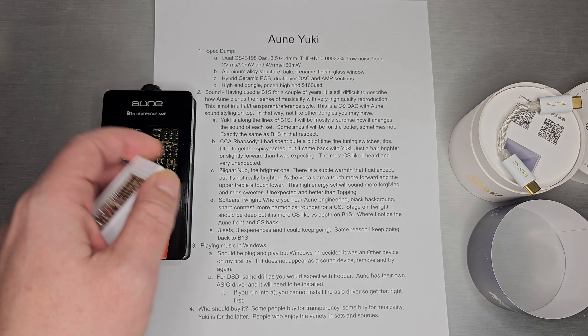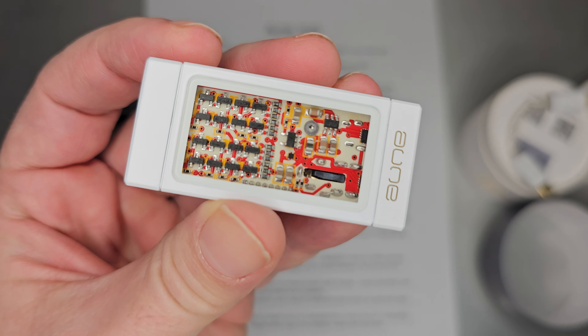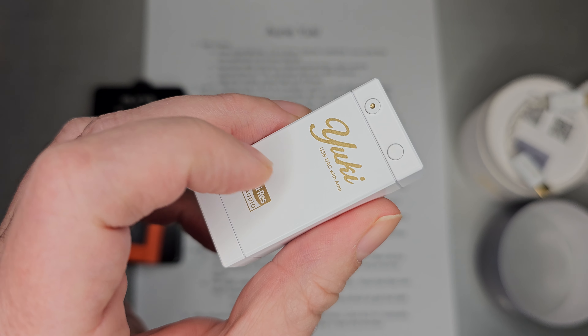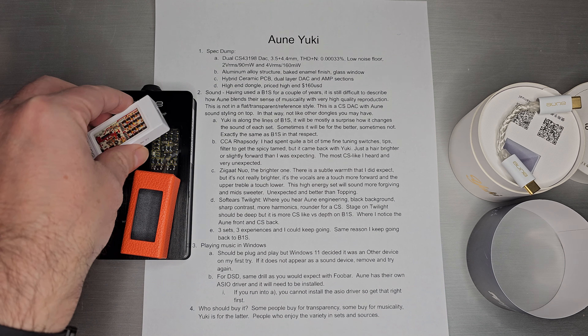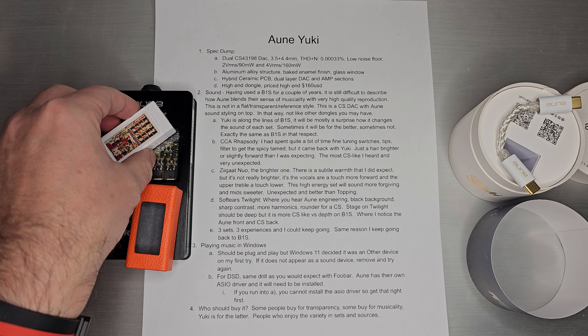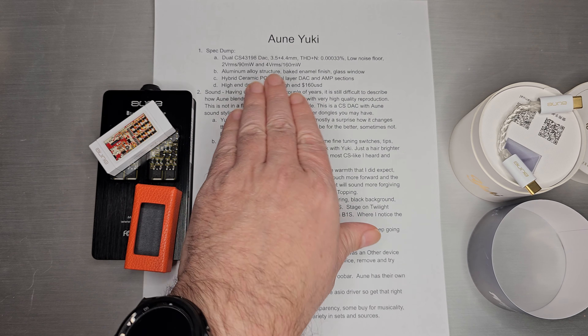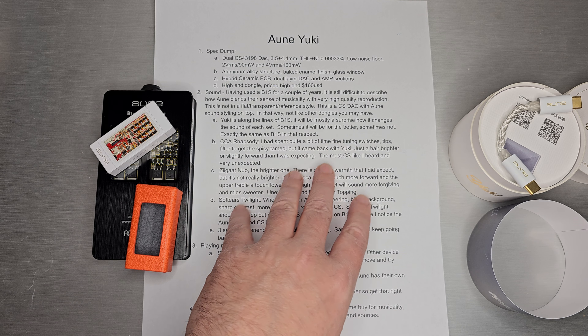The PCB is a hybrid ceramic PCB and it's actually a dual layer. There's a dual layer PCB with a back side you can see. It would have been cool if they did a dual window situation, but they did not. They do have separate boards for the DAC and the AMP sections. It is a high-end dongle, priced at $160.